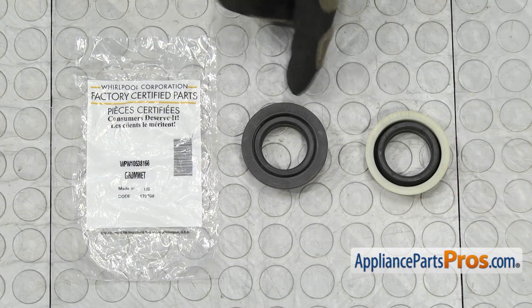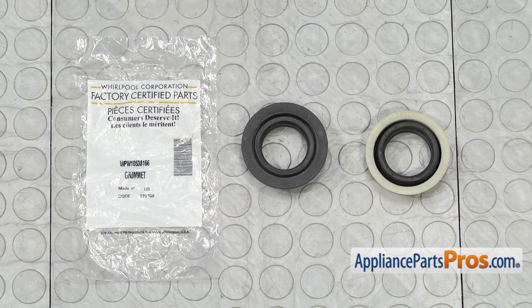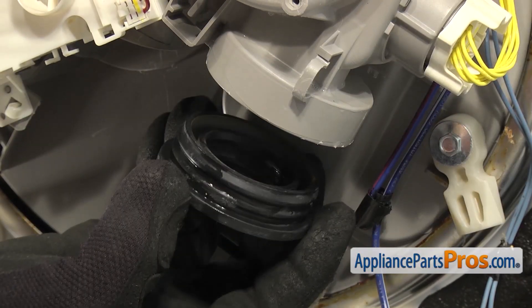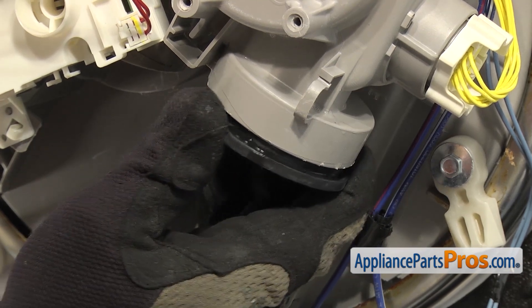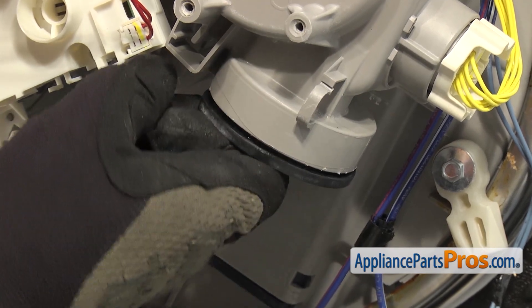Here's the old motor to sump seal next to the new one. You can get it at AppliancePartsPros.com. Looks like they redesigned it, but it'll go in and work just fine. Before you push the new seal in, you may want to get it wet — that'll let it slide into the sump a little bit easier. Make sure you push it all the way in so it seats properly, all the way around so you get a good seal.